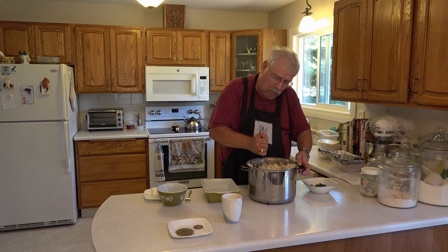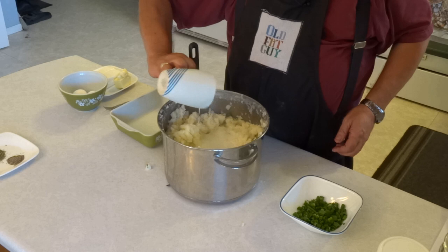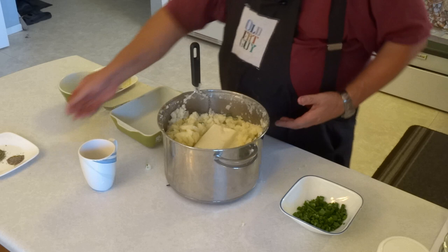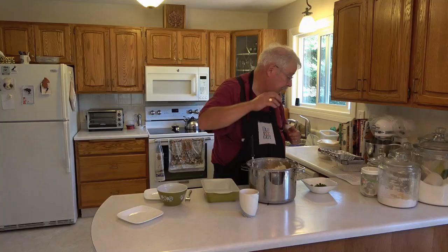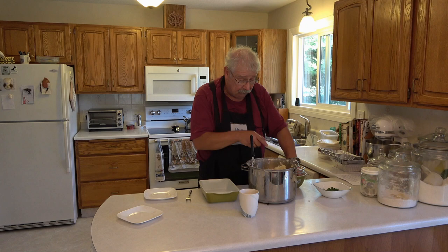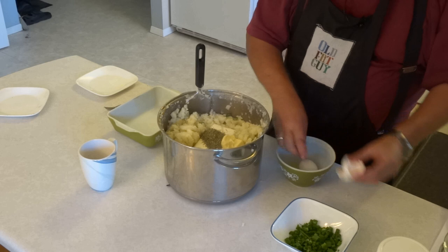Then we're going to add the other ingredients: 250 milliliters or one cup of milk, 250 milliliters or one cup of cream cheese, 15 milliliters of Italian herb seasoning, 5 milliliters of coarse ground pepper, and one quarter cup or 50 milliliters of butter. And two eggs, beaten up a little bit. Notice I put the eggs in last — because all those other ingredients will cool the potatoes a bit, so the eggs won't turn into scrambled eggs when I put them in.